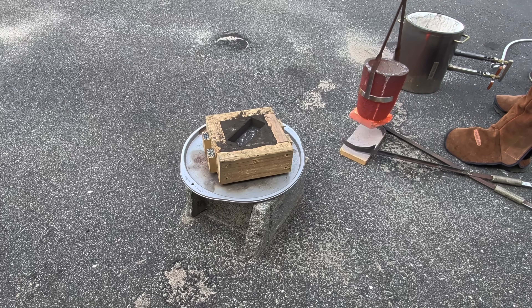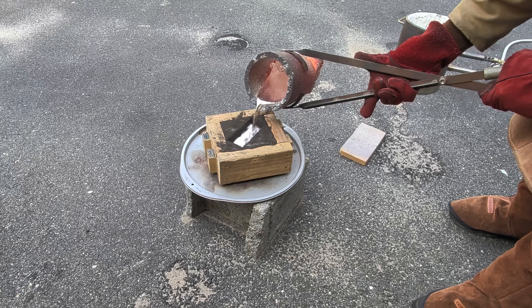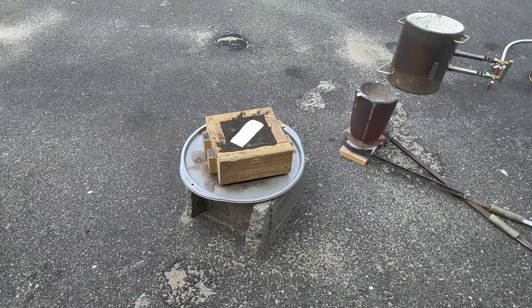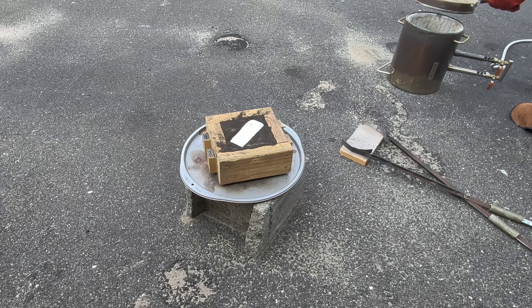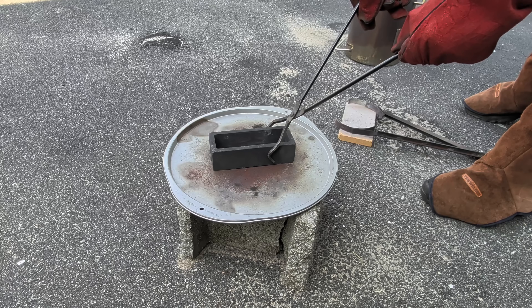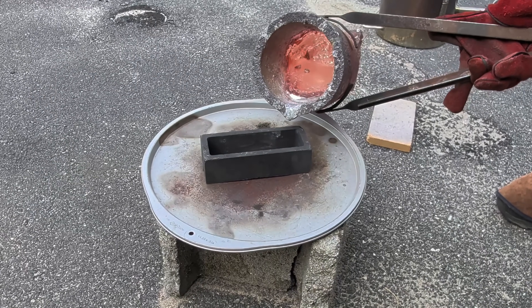This mold was created using a foundry sand called green sand. I made a sand mold of a graphite ingot mold. I wanted it to be larger than what the mold would have given me, so I made a mold of the mold. This is a graphite ingot mold — not the one I made the mold of, though. You can see this is much larger. I only have one of these.